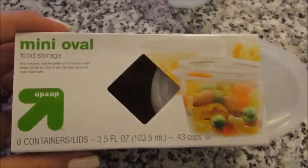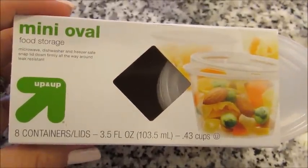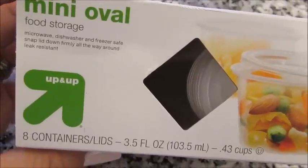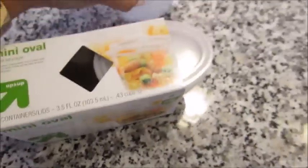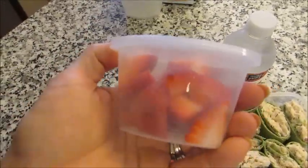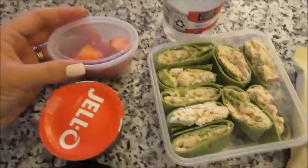They are the Up and Up brand from Target and they are called Mini Oval. It comes with eight containers with lids. They are dishwasher, microwave, and freezer safe, which is really cool. They're just a perfect little portion — this is like three large strawberries cut up in here, just some organic strawberries, cut them up and pop the lid on.